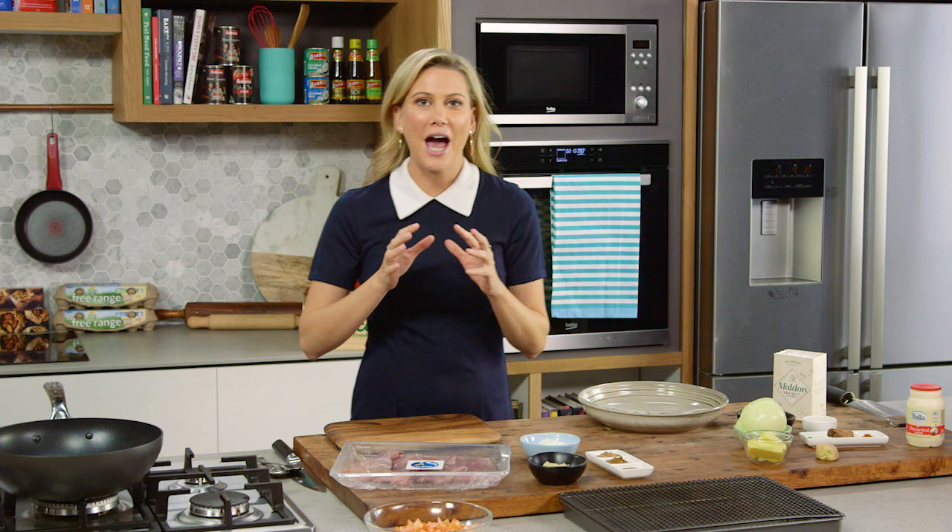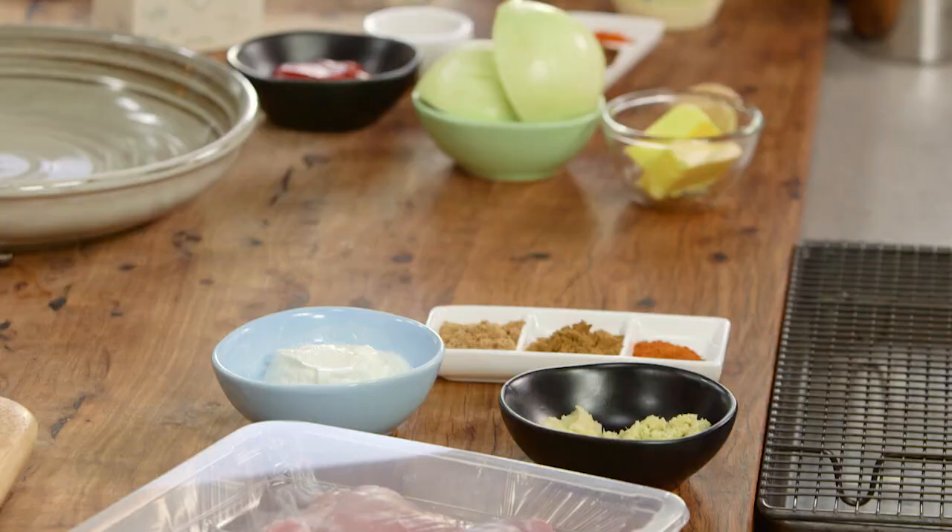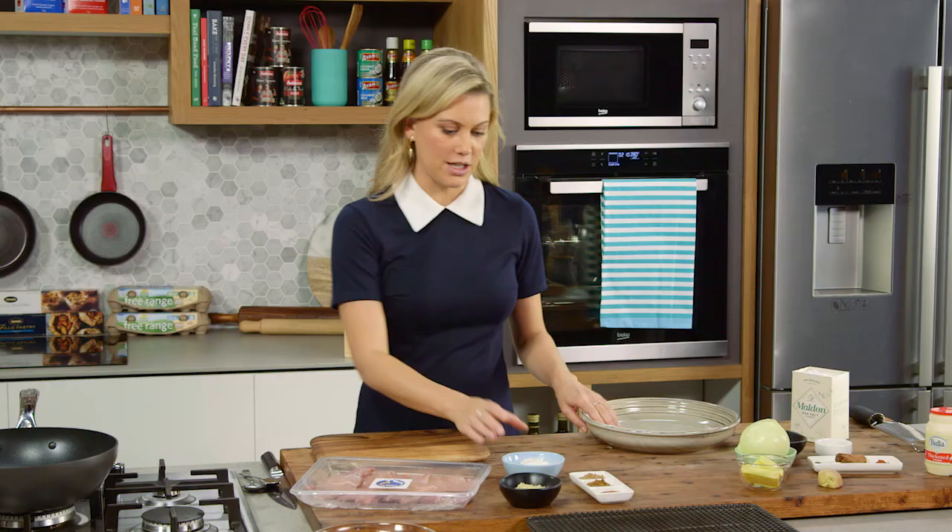One of the most popular curries in Australia would have to be butter chicken. I adore it and I think it's because of that beautiful combination of spices and the creaminess of some cream that's added at the end, and of course a little bit of butter.